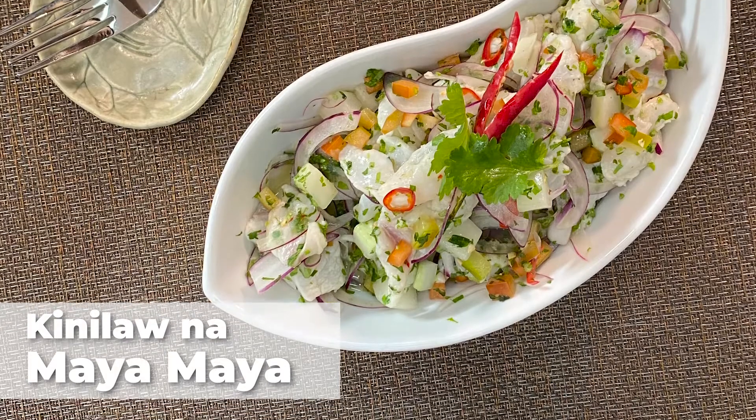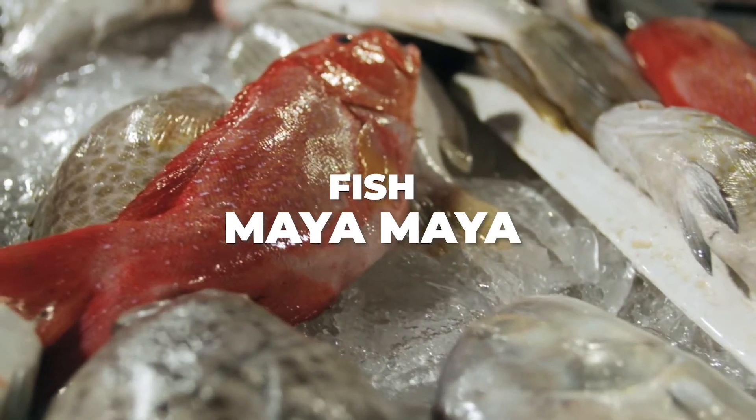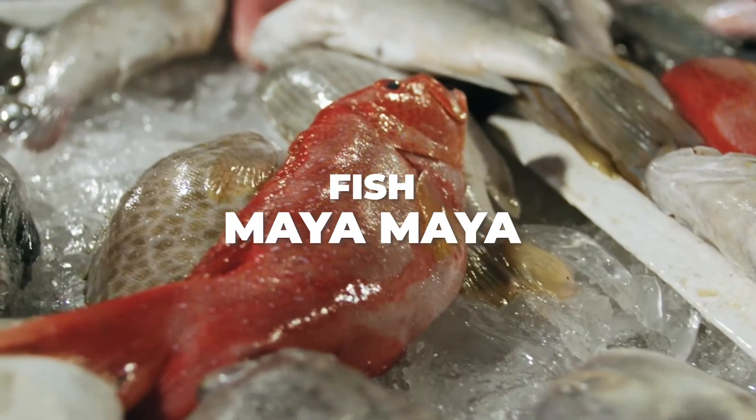What are you going to make today, Chef? Today I'm going to show you how to make Kinilaw na Maya Maya. So what's first, Chef? First we're going to have the fish.